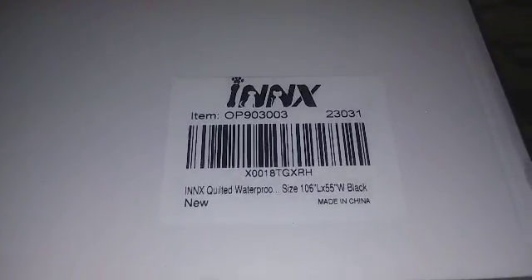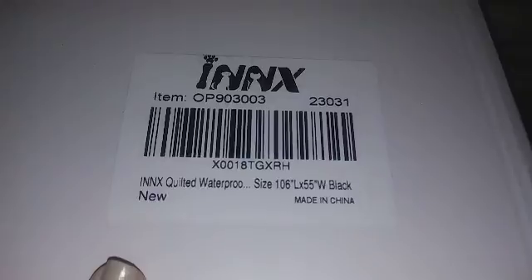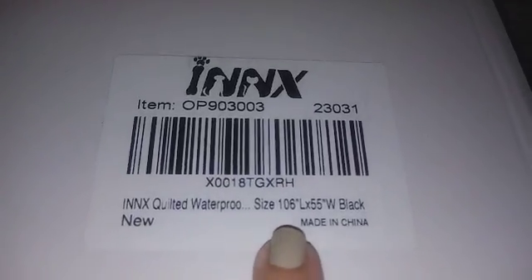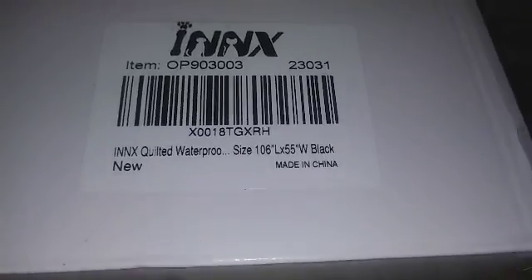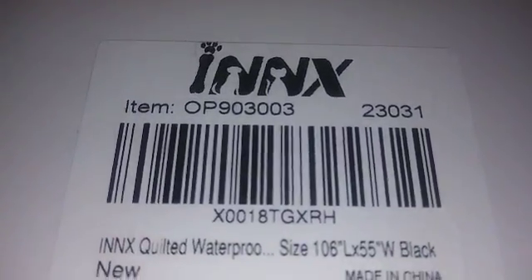Hi guys, I'm reviewing this cargo cover. This is the size which is 106 inches by 55 inches and it's waterproof, and the brand is INNX. Let's take it out of the box and show you what it looks like.